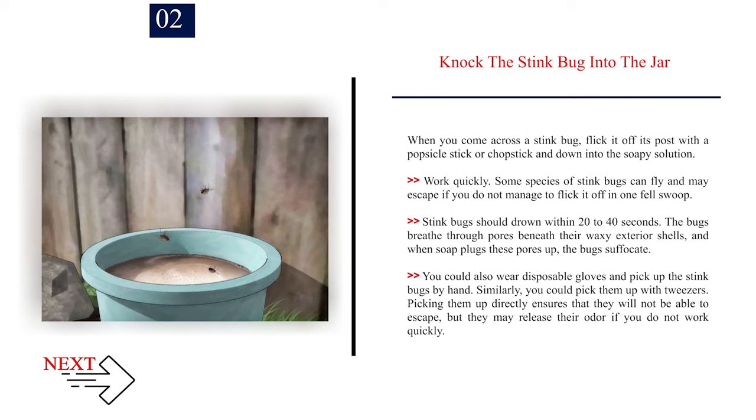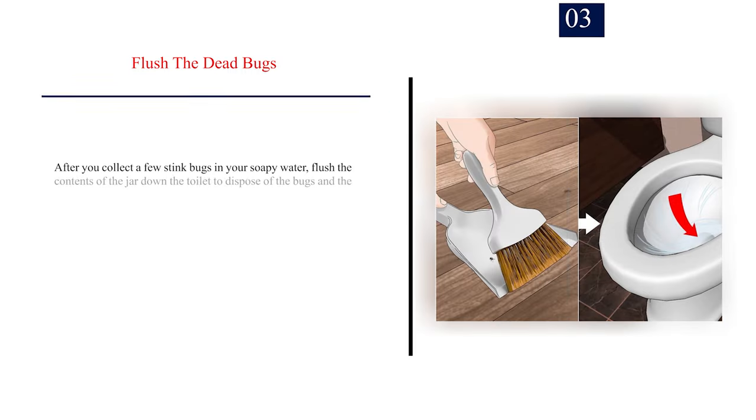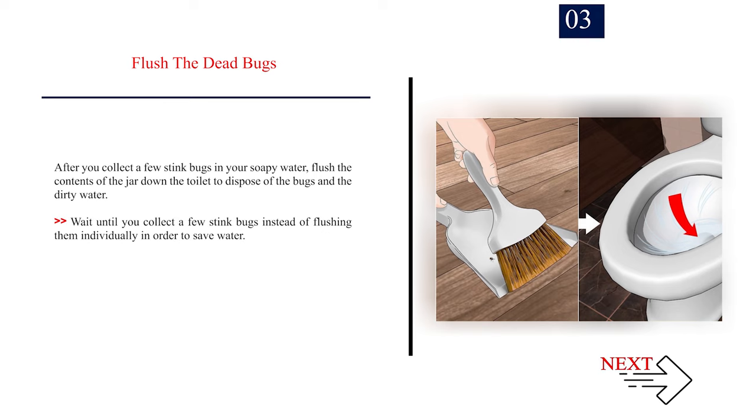You could also wear disposable gloves and pick up the stink bugs by hand, or pick them up with tweezers. Picking them up directly ensures that they will not be able to escape, but they may release their odor if you do not work quickly. Number 3: Flush the dead bugs. After you collect a few stink bugs in your soapy water, flush the contents of the jar down the toilet to dispose of the bugs and the dirty water. Wait until you collect a few stink bugs instead of flushing them individually in order to save water.